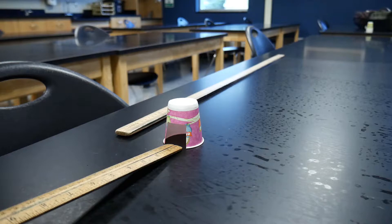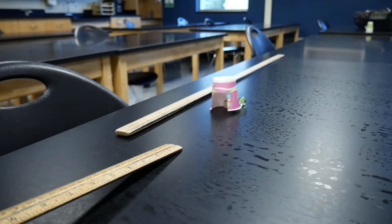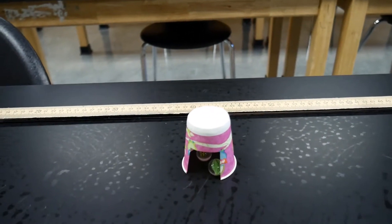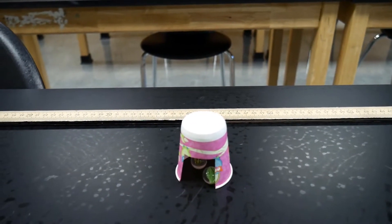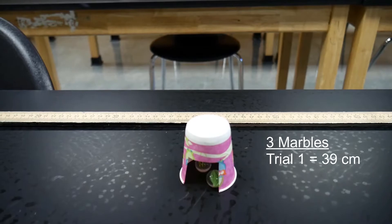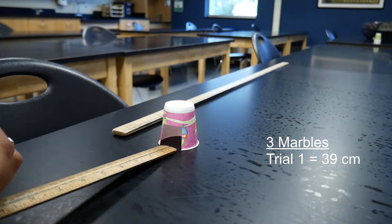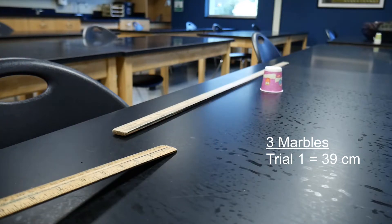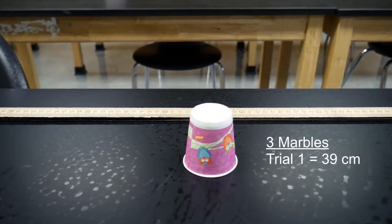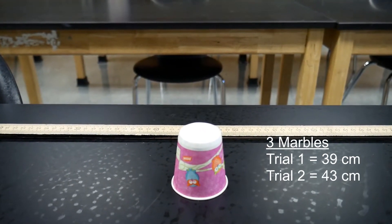Now we have three marbles. Here's trial number one with three marbles. Let's take a look and see what our distance is — it looks like we went further. I would say 39 centimeters for trial number one with three marbles. Here's trial number two with three marbles. This one went even further than the first one — I'd say 43 centimeters for this trial. Trial number two with three marbles: 43 centimeters.